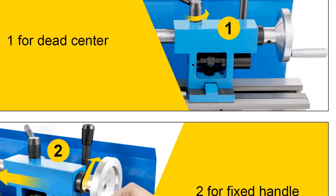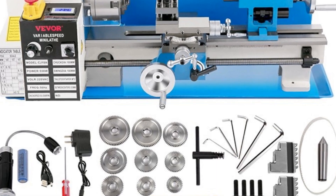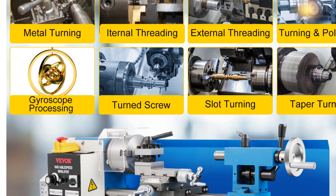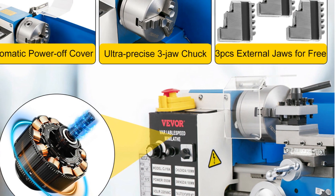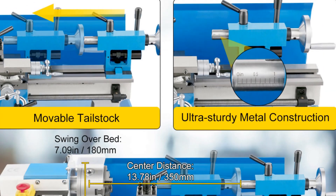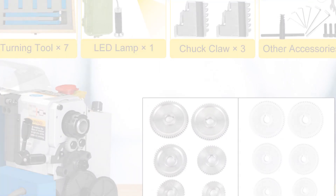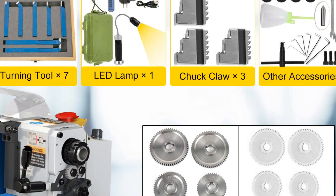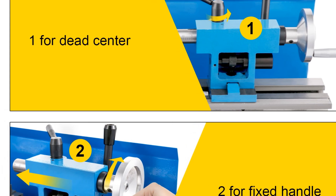The Vever Mini Metal Lathe supports both inch and metric threading, allowing for precise and accurate thread cutting. The spindle hole of 21 millimeters provides compatibility with various tooling options, with voltage options of 220V/50Hz for international use and 110V/60Hz for the US and Canada, catering to different power supply requirements. Built with durability in mind, this lathe is designed to withstand heavy use and provide long-lasting performance. In conclusion, the Vever 550W Mini Metal Lathe is an excellent choice for metalworking enthusiasts and professionals. Its powerful motor, compact size, threading capabilities, and durability make it suitable for a range of applications.